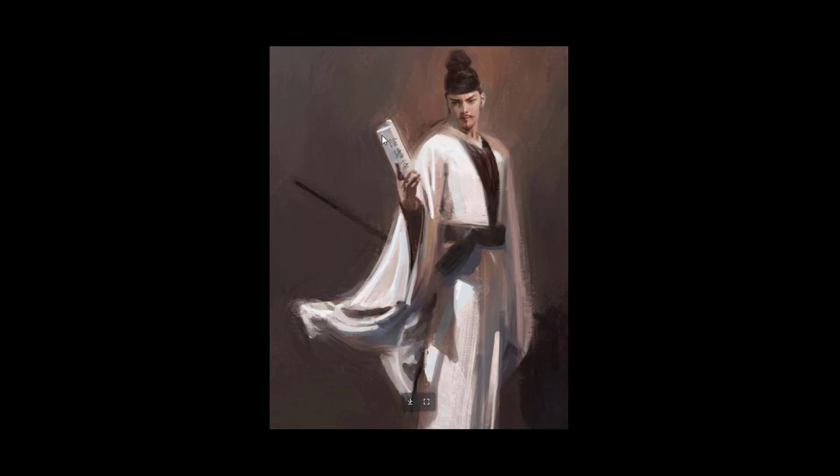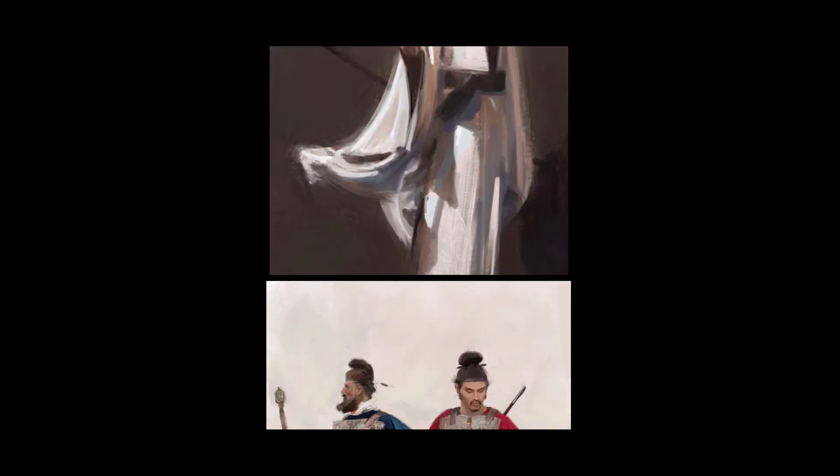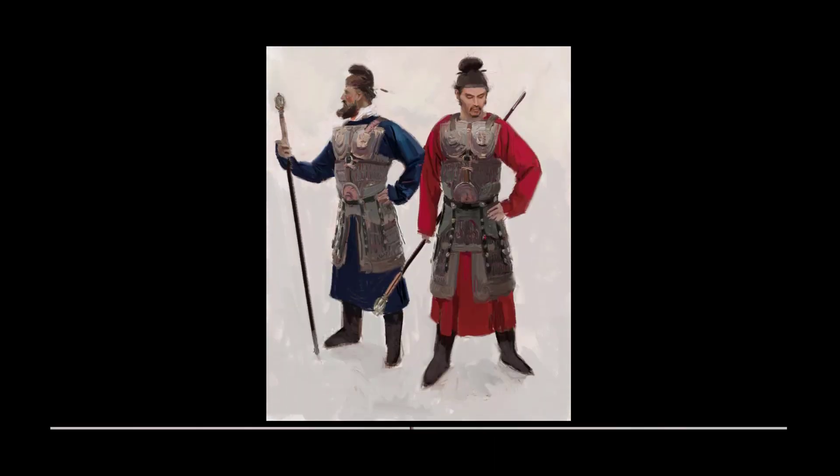Here you can actually see the way he did the edges of this character — the way it's painted kind of goes through the character and it has that natural look to it. It reminds me a bit of the work of Steve Houston, who likes to drag the paint around especially in the edges of his figures. It's usually done in oils.